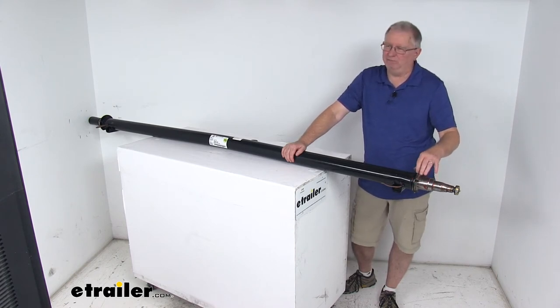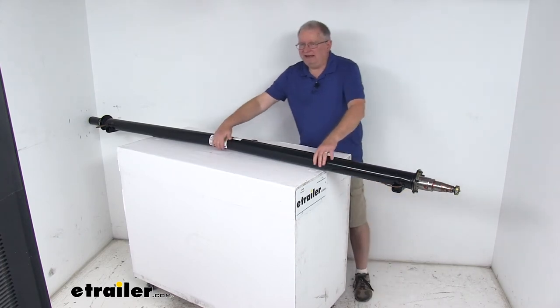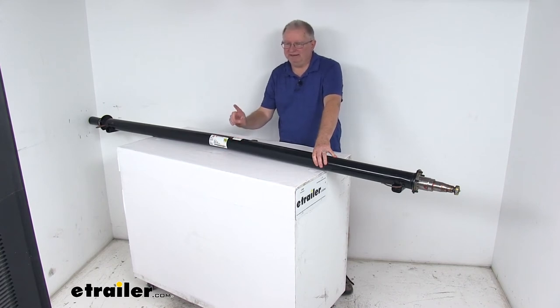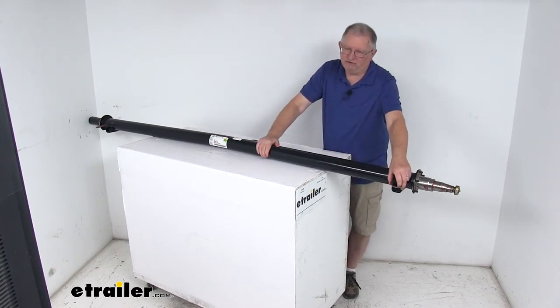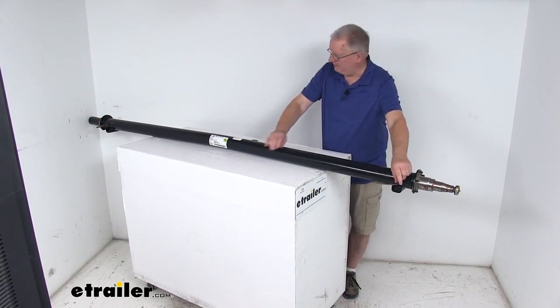The brake flange is a five bolt brake flange design. Now you might notice the bend right here in the center of the axle — this is to ensure the proper camber angle. When you install this axle, that bend should face up and the label right here should face the rear of the trailer. If the label is missing, you can look at where the electric wires are for your electric brakes — they should also face the rear of the trailer. These electric brake wires are included in the axle so if you're installing electric brakes they'll already be ready to go.